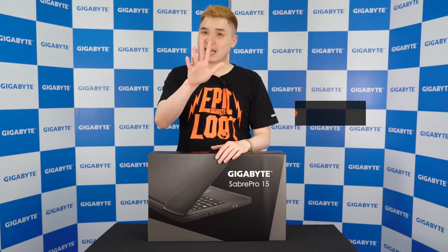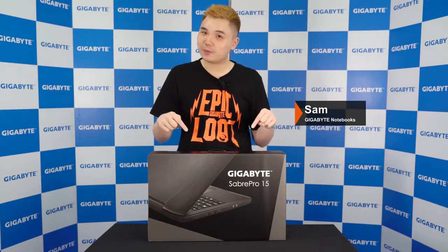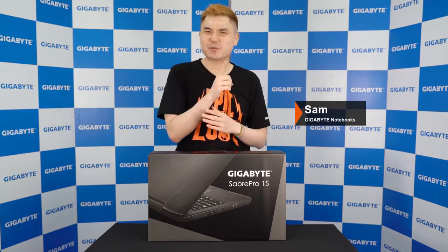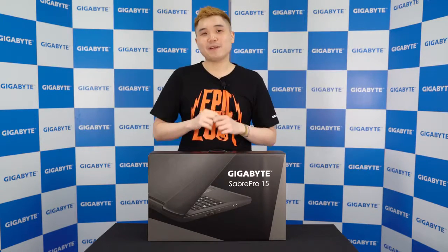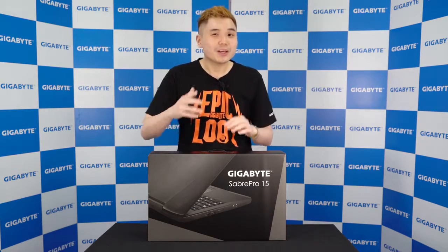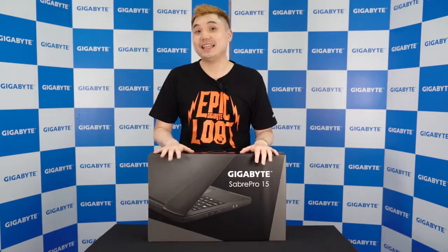Hello, how's it going? This is Sam, and this is the brand new 15-inch gaming laptop, the Sabre Pro 15 — the latest member joining our Gigabyte Sabre family. Since it's a Pro, there must be something special about it. Let's find out.